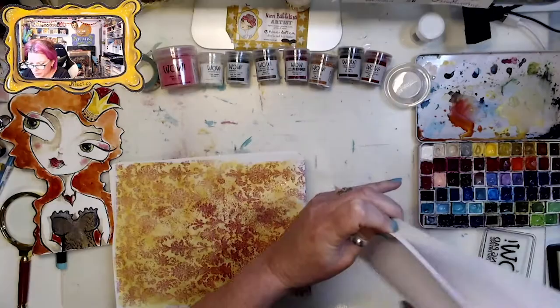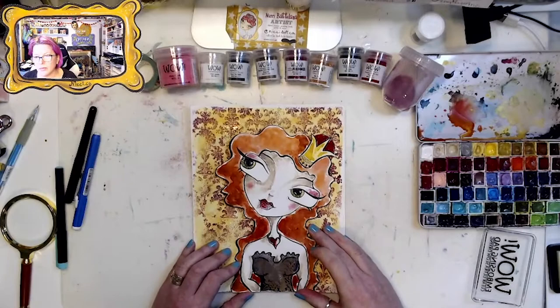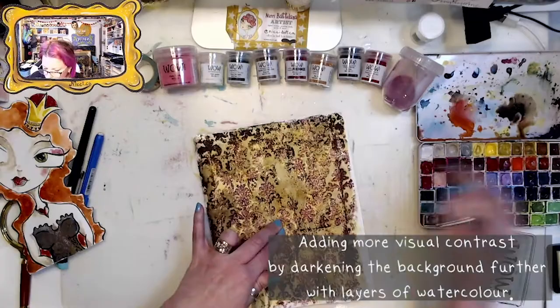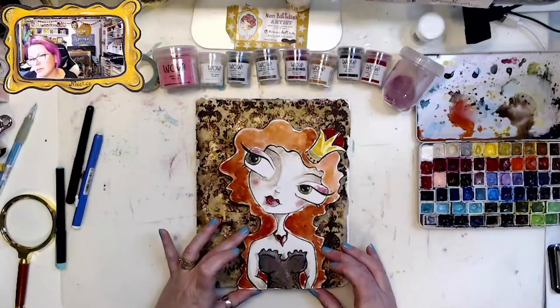It's so pretty! When it goes on at first you really see a lot of the pink, but once you heat-set it the black really stands out. I want more visual contrast, so I'm darkening up the background to make it look really weathered and visually distressed — oh, look how rich that looks!